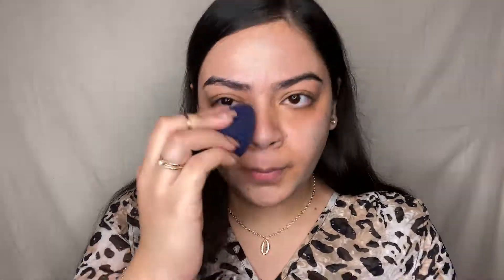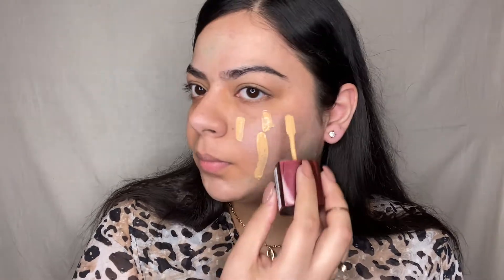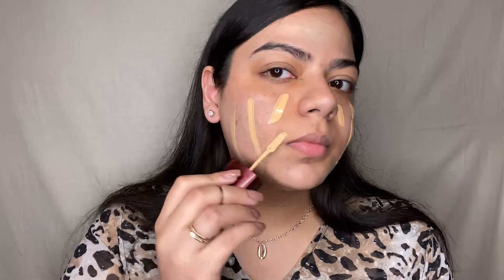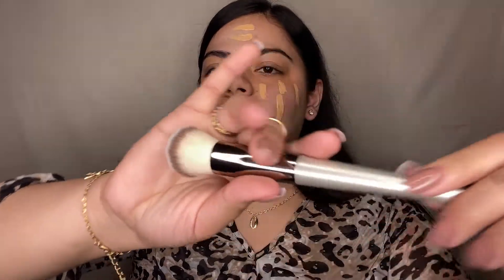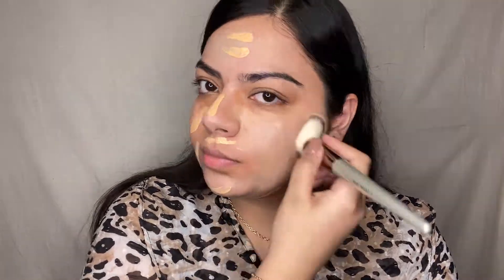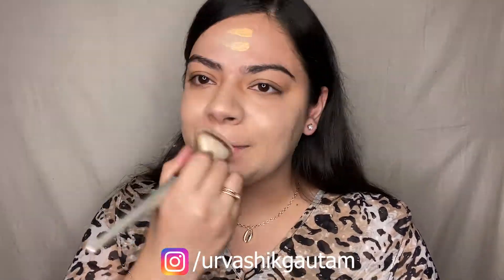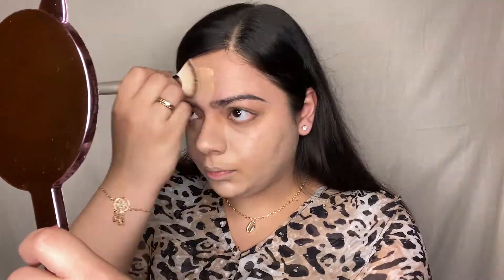Let's move on to foundation. I'm using the Lacma Invisible Finish Foundation in shade 01, applying it directly with the spatula that comes with the bottle. Covering all parts of my face without ignoring the neck area, I'm spreading the foundation in a dabbing motion with a buffer brush. Make sure not to drag the brush otherwise it will leave your skin patchy and cakey. Take your time blending liquid products and hold your brushes from the midway with a very light hand.